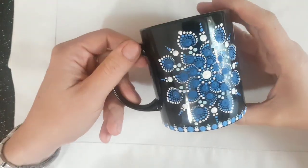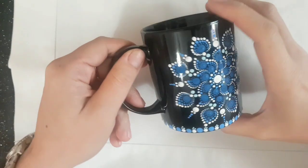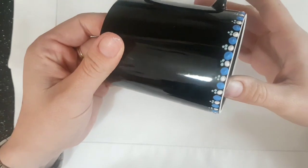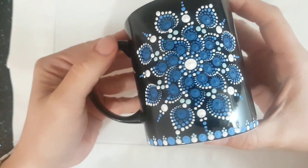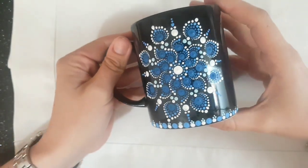Hello everyone, how are you? Welcome to my new tutorial. This time let's make a nice coffee mug with this Blue Mandala design step by step. This is Barbara Mandala Tenerife and let's get started.